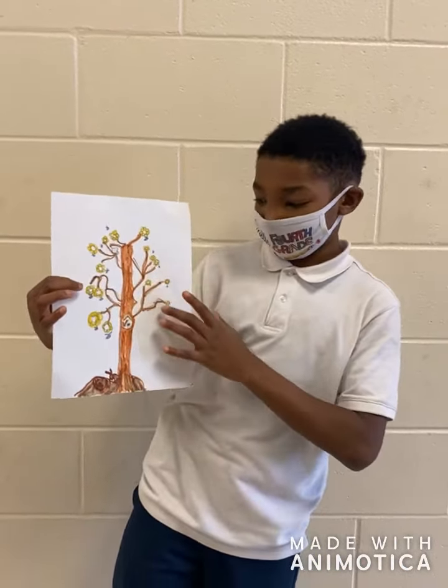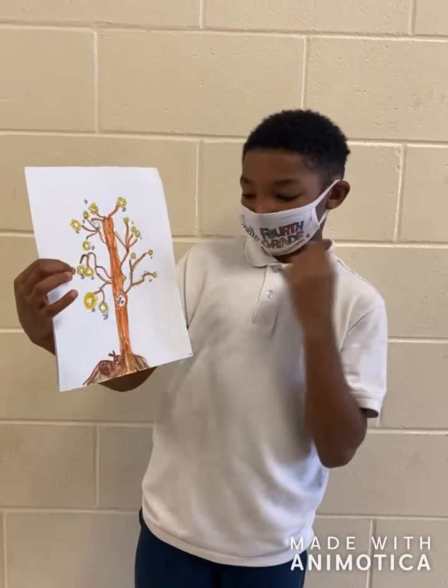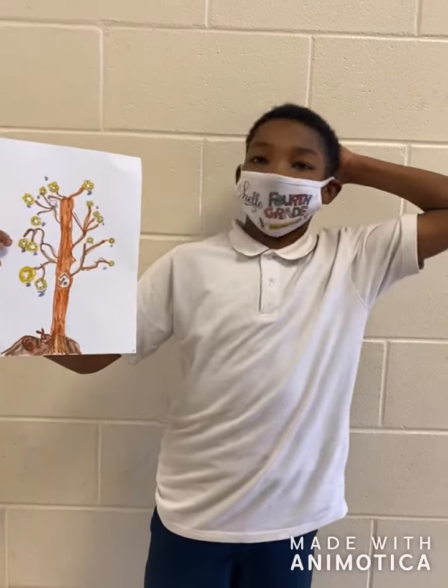I drew some flowers, some bees on the side, and I drew some bunnies, and that's what I saw outside — except the bunnies, because I like drawing bunnies.